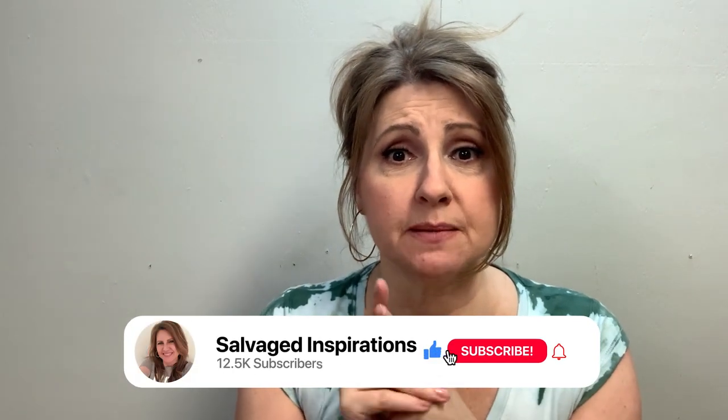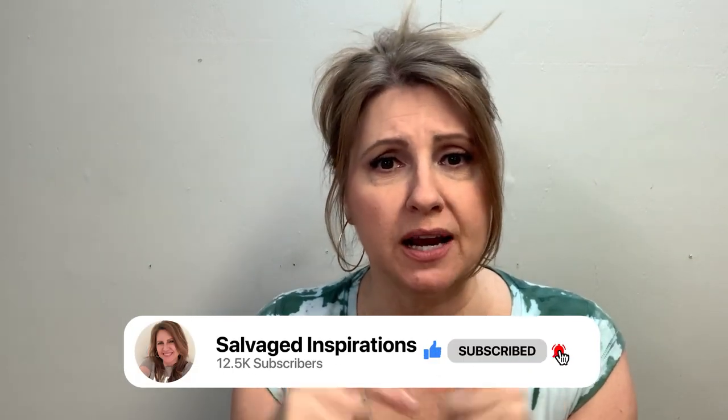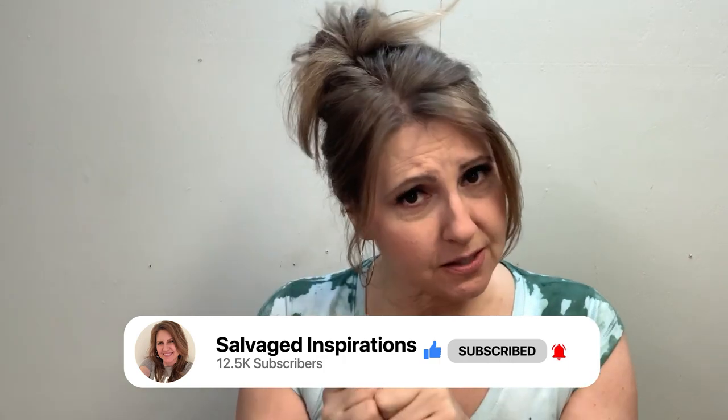I hope you really enjoyed today's tutorial. Feel free to leave a comment down below, and if you've gotten any value out of it, make sure to give it a thumbs up and a like. Also, before you leave, be sure to subscribe and hit that bell so you get notified every time I upload a new video. You can also find me over at salvagedinspirations.com where I have over 500 furniture painting tutorials teaching you how to make your furniture beautiful. I also have DIY projects to help you stage and style your furniture and decorate your home. Until next time, I hope you have a fabulous day and I'll see you again soon. Bye guys!